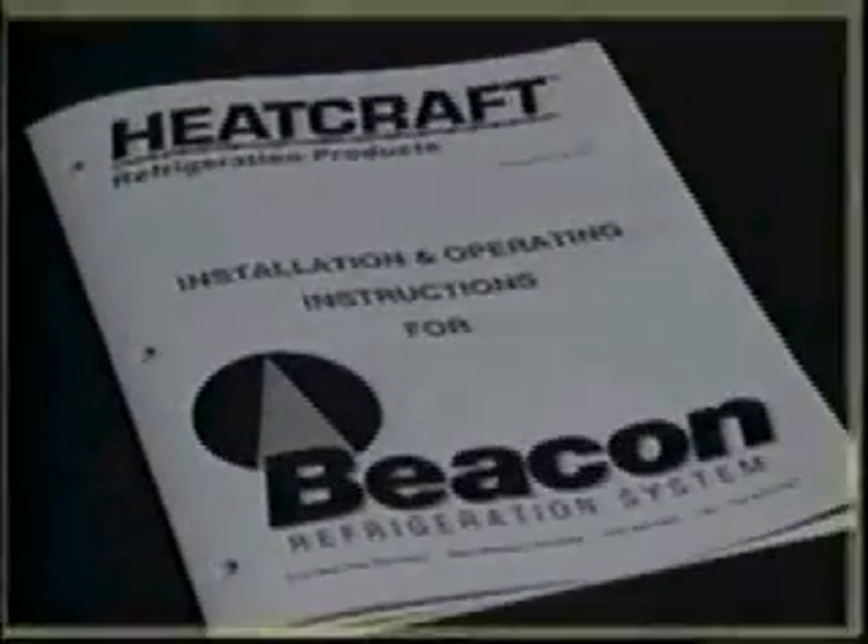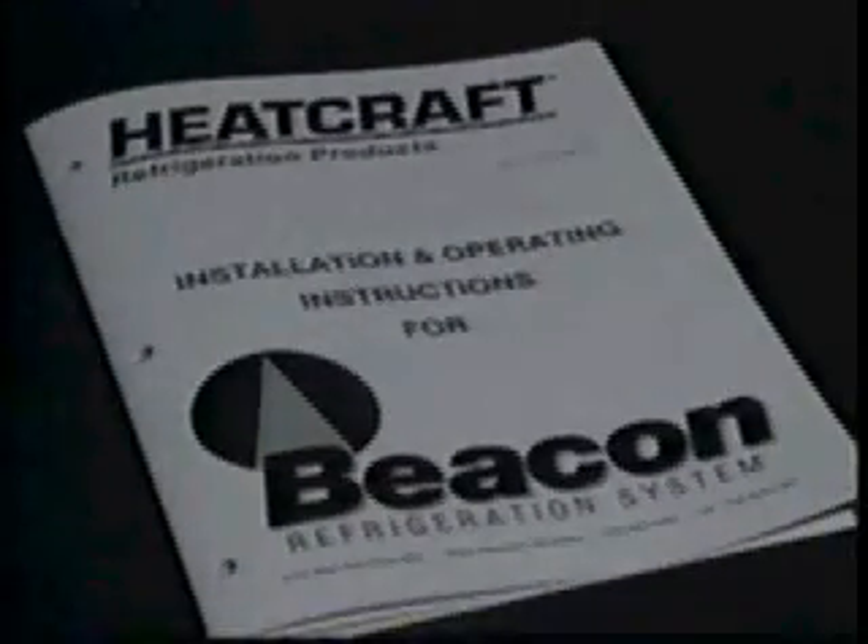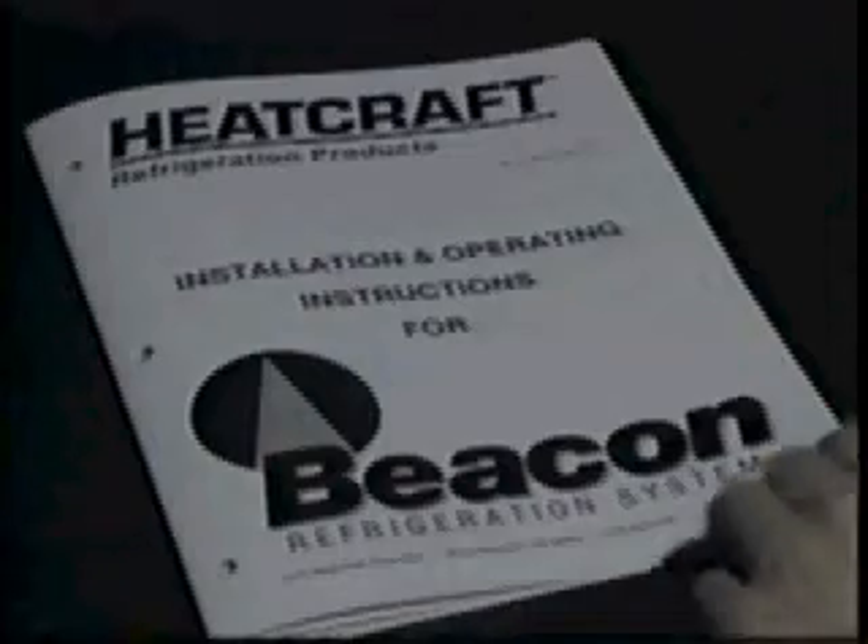Wiring the beacon system is safer, easier, and less expensive than conventional systems because of its 24-volt control circuit. In most locations, a contractor can do the 24-volt control circuit wiring without the expense of hiring an electrician. Remember, 24-volt wiring must be separated from any line voltage wiring.